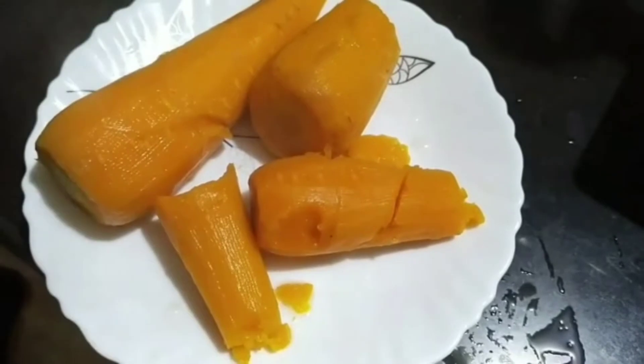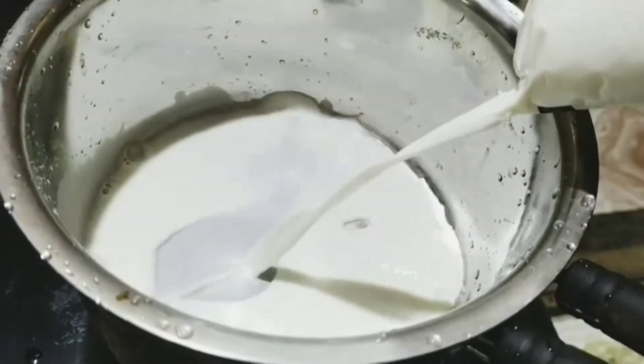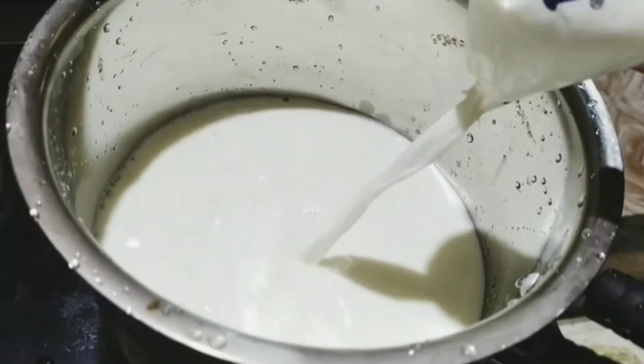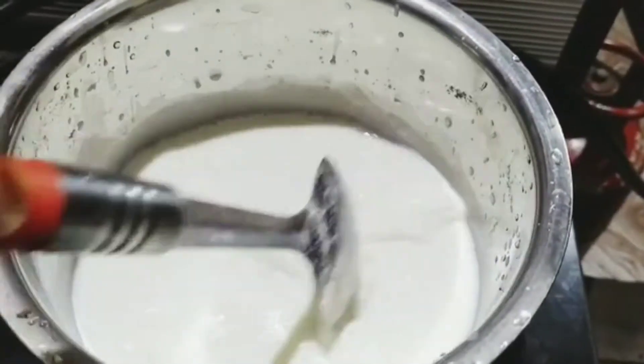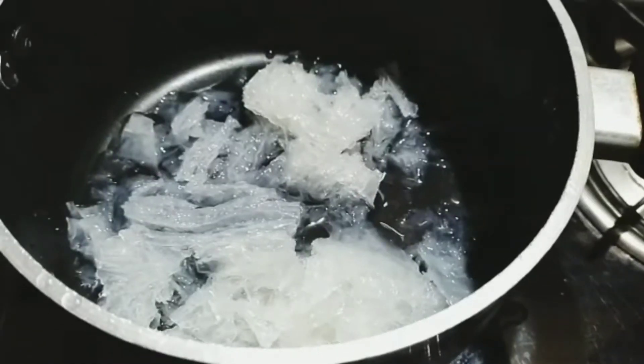I am going to use 3 medium-sized carrots. We are going to add milk and a packet of china grass. It is easy to add a packet of china grass. We will mix it in with a packet of china grass and cook it.